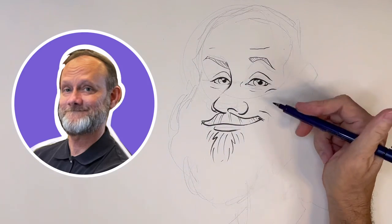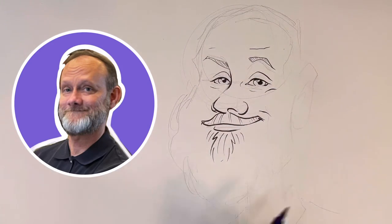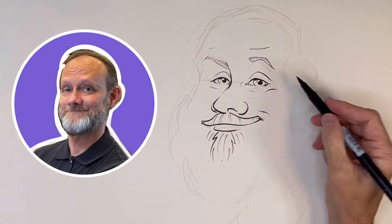That's where the thinnest lines on my drawing are going to be, especially around the eyes. And it all depends on the drawing. If someone has long dark eyelashes, then this line up top is going to be dark.